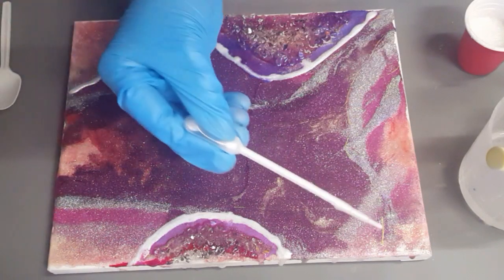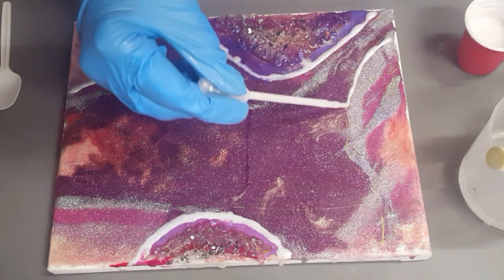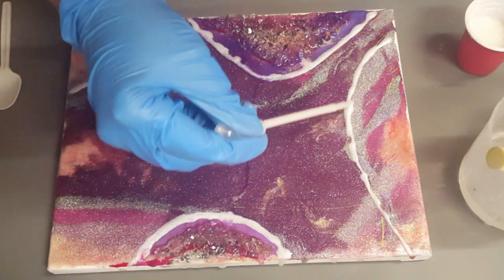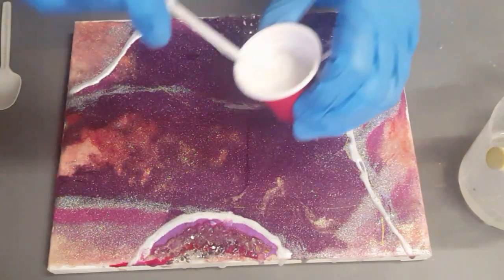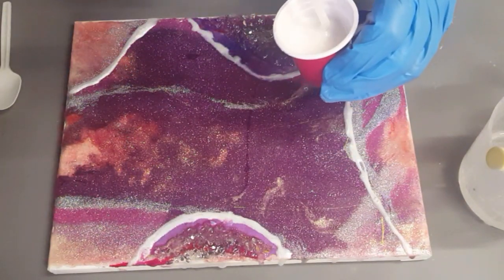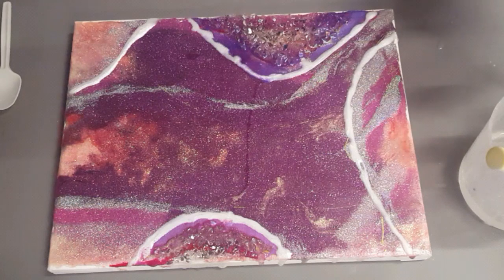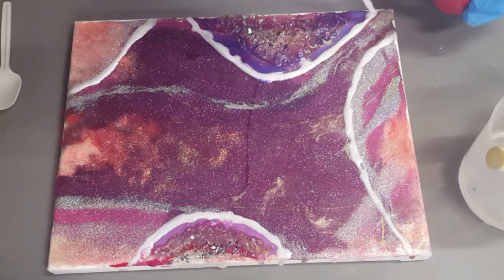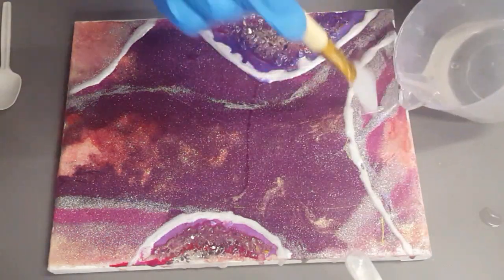Maybe I should follow it because it looks kind of interesting. Let's go — I might just change the shape, make it more rounder. Like that, because I do like that silver color. Very interesting. I'm going to add some more here.